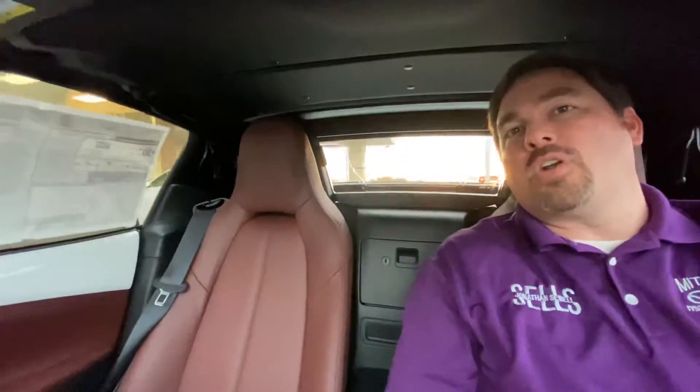Thank you for joining me for this quick video on how to operate the retractable fastback on the 2019 — this new body style — MX-5 Miata. This is the Grand Touring in Snowflake White Pearl, just to show you a little bit more with the Auburn Napa Leather. Very nice. If you have any questions, just drop them in the comments below, or call or text 334-718-0504. I'm Jonathan Sewell-Sells at Mitchell Mazda on the Boulevard in Enterprise, and I can't wait to see you in one of these.